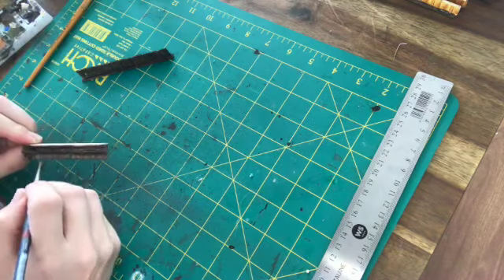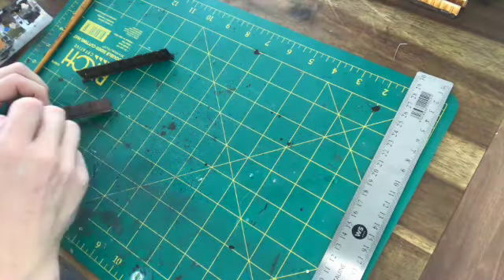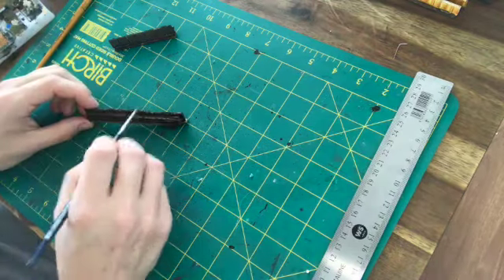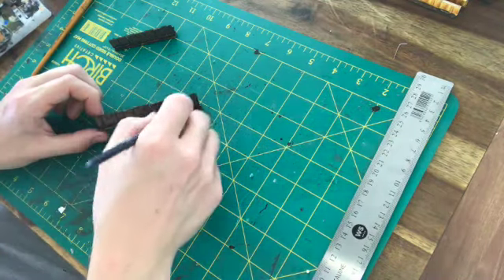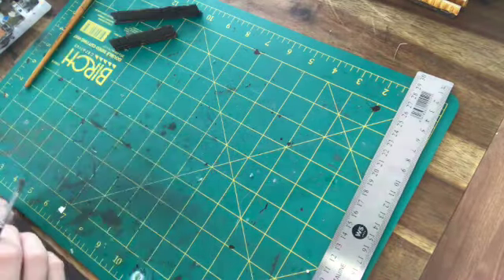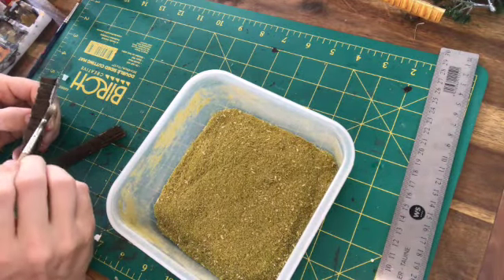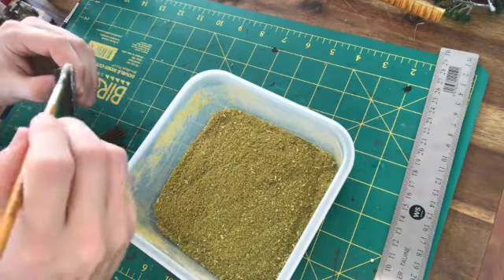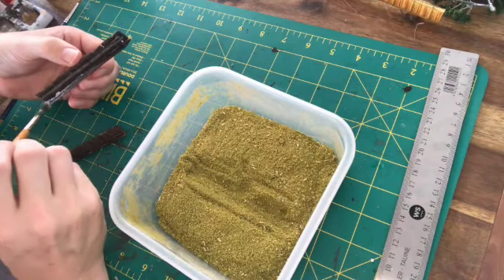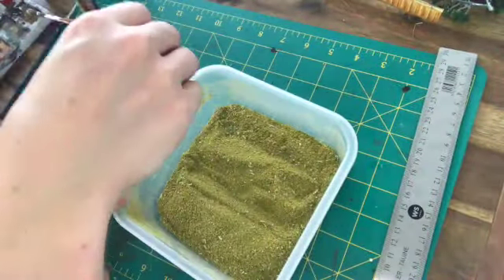We did miss one step here — I'm not sure why the footage didn't record — but what I did was cover all of the fences with a layer of PVA or Mod Podge just to try and bind everything together. Then spray painted black, and then painted with a dark brown from the Warehouse — just a generic cheap craft paint. Then I dry brushed for highlights using that same brown with a bit of white and a bit of bone coloration, which picked out the colors nicely. Then it's literally just a bit of Mod Podge along the base, dip it in the flock, and done.